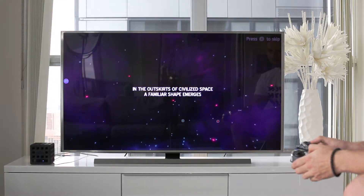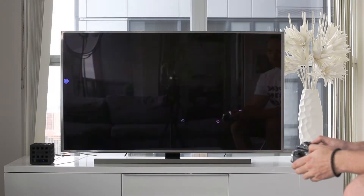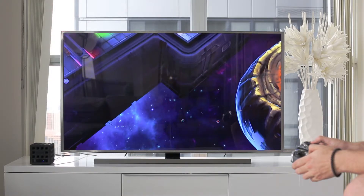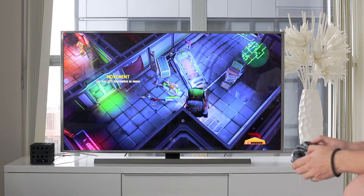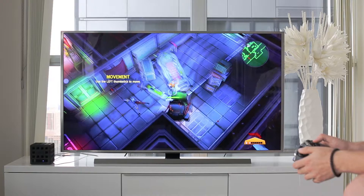Here it is. As you can see, graphics are loading pretty fast, everything is running pretty smooth, no glitches. The experience is like on any other console. Today we're using our gamepad and it's compatible with this game.